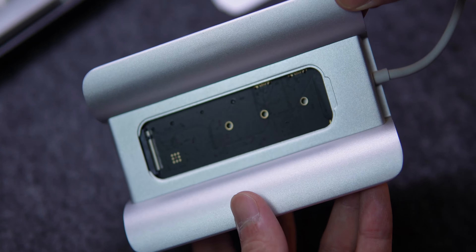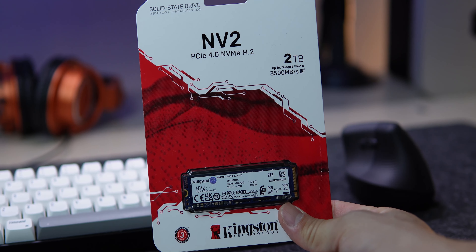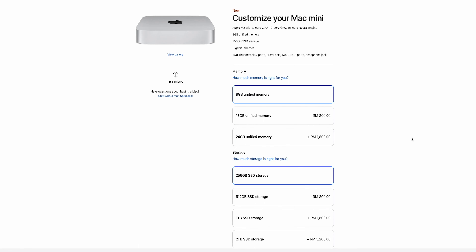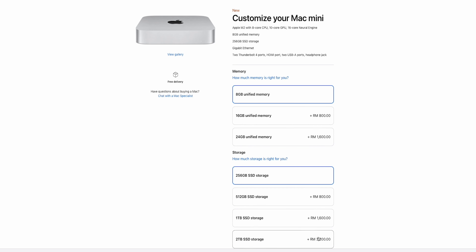Because of this, I could save some money by getting the base model and spending it on a larger memory, or getting this 2TB Kingston NV2 PCIe 4.0 SSD for two-thirds of the price if you are doubling the storage from the Apple Store. To get the same storage size, it's going to set you back an additional RM3,200.